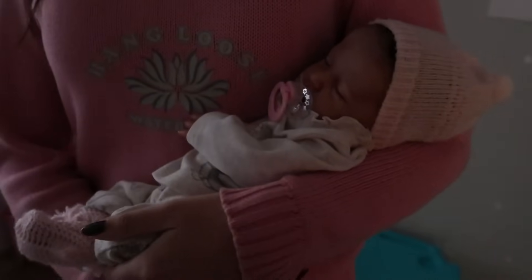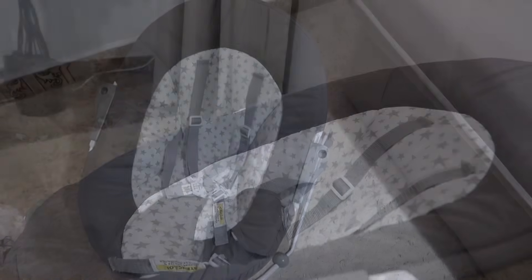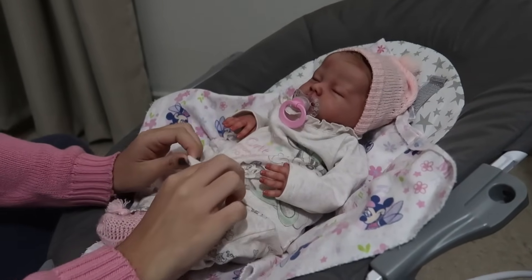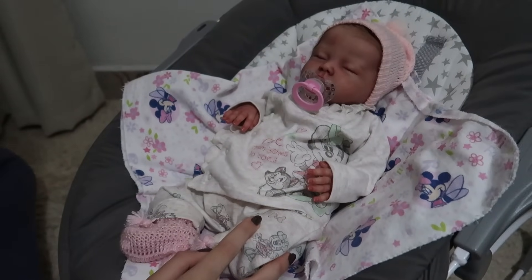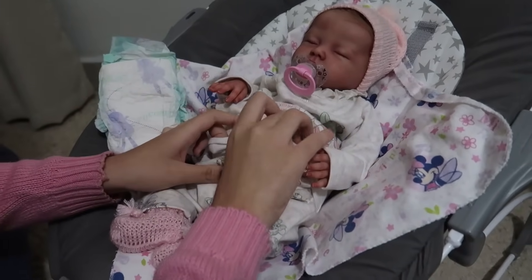Agora, pessoal, vou pegar uma fraldinha pra trocar ela. Deixa eu abrir aqui a gaveta. Deixa eu pegar uma fraldinha. E vamos trocar essa neném. Olha só, pessoal, agora a Alice tá aqui na cadeirinha de descanso, tá toda lindinha. Agora a mamãe vai trocar a fraldinha dela. Peguei uma fraldinha descartável. Agora vamos trocar essa neném porque essa fraldinha já deve estar cheia.